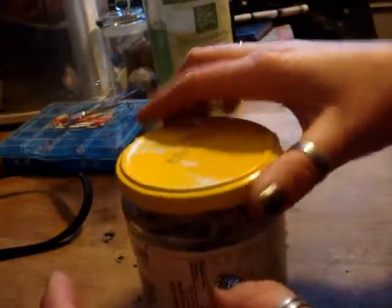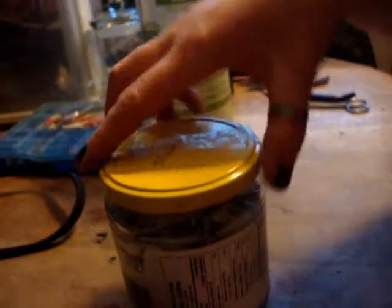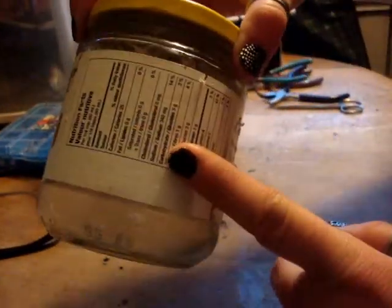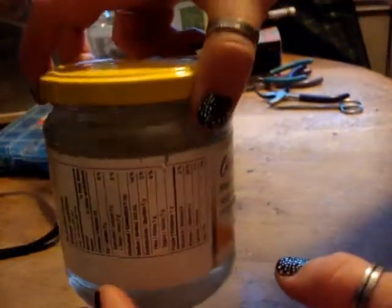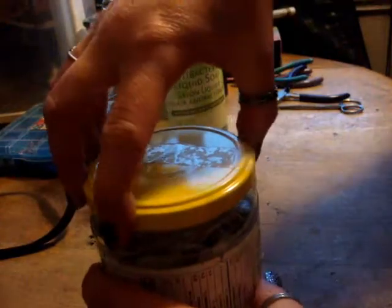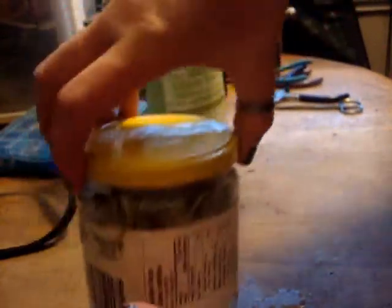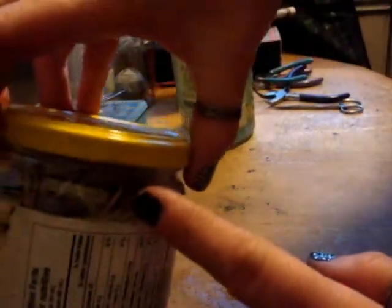The peroxide did not bubble whatsoever. I filled it up with hydrogen peroxide, shook it all around, and there is no bubbling going on whatsoever, so I'm assuming that the quills are very clean. But nonetheless you do want to clean them really well, especially if you're using them for jewelry. So I put some antibacterial soap over top and filled the jar right up with boiling hot water — that's why I'm not handling this as much, because it's very, very hot.